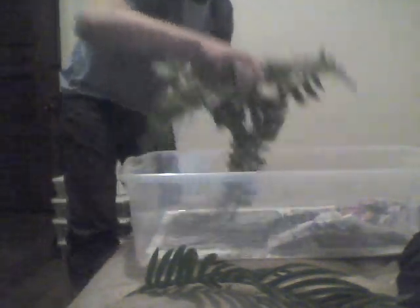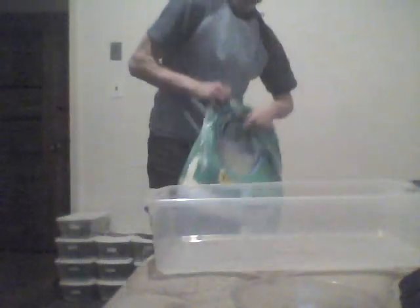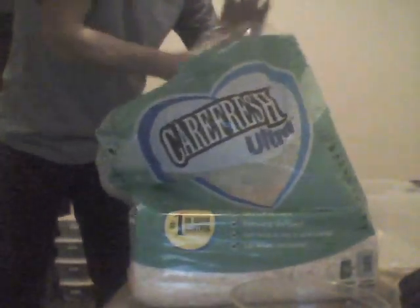A lot of people use aspen bedding or some other kind of wood bedding for brumation. I particularly hate using wood — it gets up underneath your scales, you have a chance of getting respiratory infection, it gets lodged up all over the place, and it holds all their waste. This product right here is what I use; it's called Carefresh. What it actually is is the leftover fibers when they make paper, and it's real nice and soft. It doesn't get lodged up underneath your scales and doesn't have any dust or smell to it. It's perfect — that's why I use it.